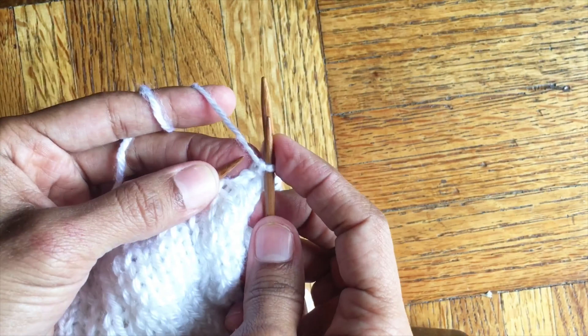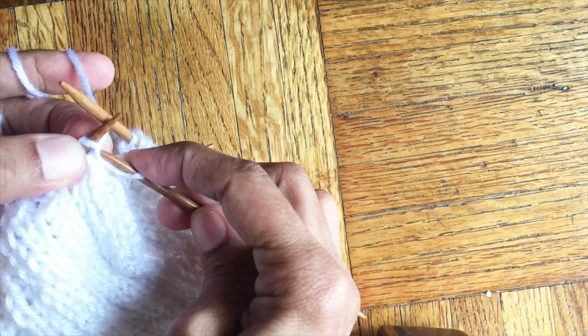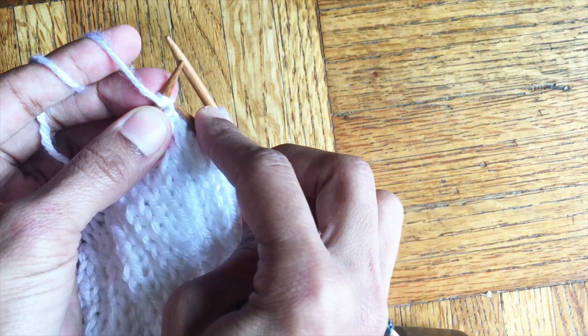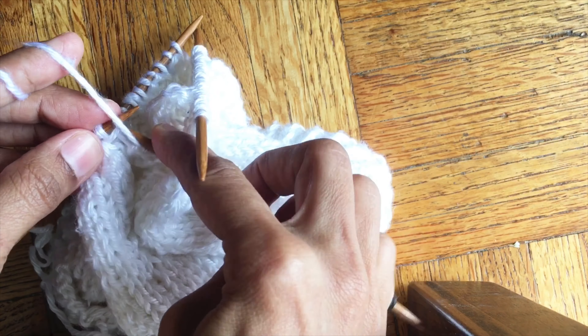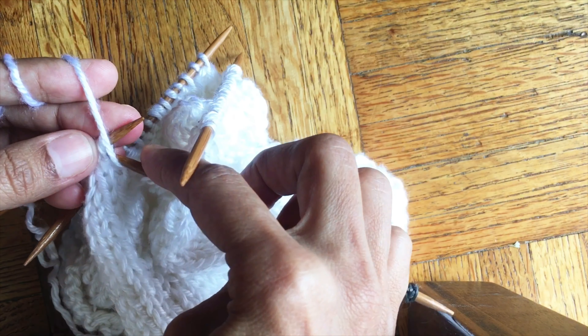In the next row we are going to do the decreases in the other pair of two that we didn't do in the round before: knit one, purl one, two knits together, purl one. Repeat and continue like this until the end of the row.